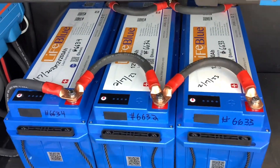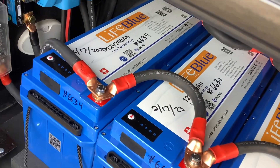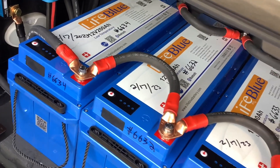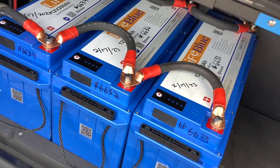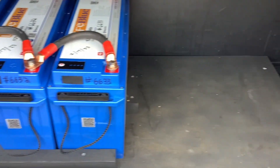We've got three of these 200 amp hour LiBlue lithium low-temperature-rated batteries with internal heaters. These work great for cold weather — you don't have to ever worry about them. There's no switch, it's all automatic, it just does its own thing.